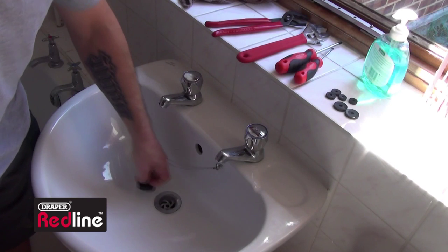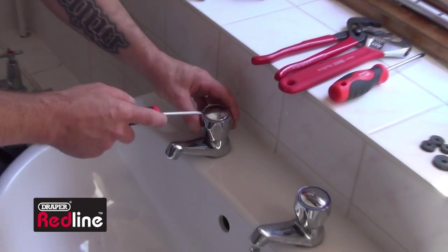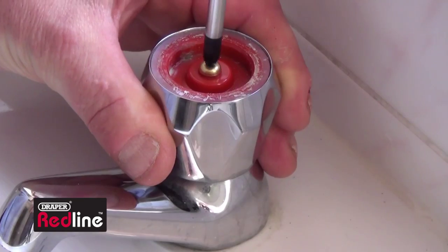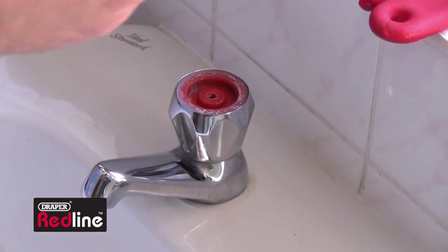Make sure the water supply is fully off before removing any tap components. Place the plug in the plug hole or cover it to avoid losing any parts down the sink. Remove the tap cap with a small plain slot screwdriver, then undo the exposed screw to remove the tap handle. If your tap doesn't have a screw, simply pull the handle off.